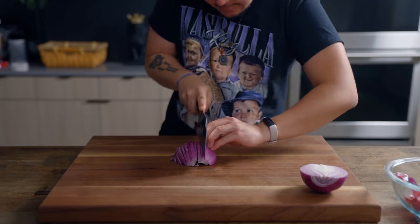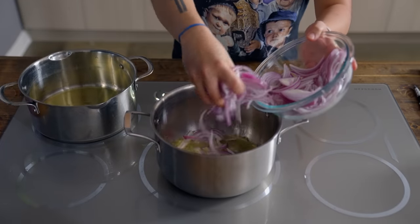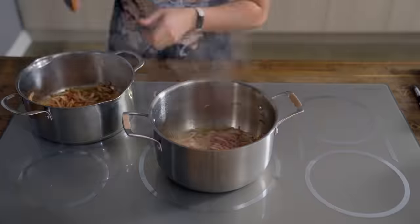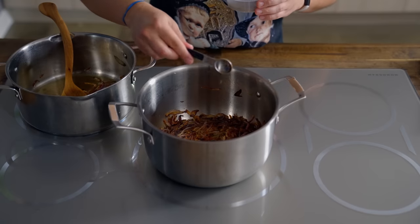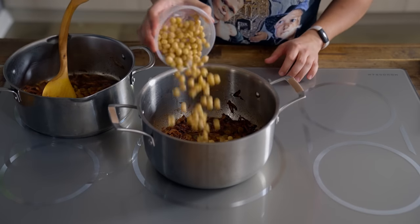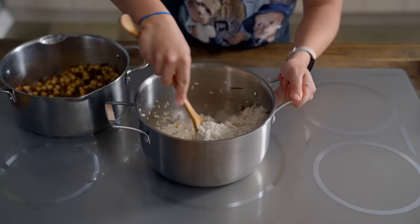Julienne 1 red onion, which we'll sauté in half a cup of ghee. Cook over medium heat until deeply caramelized — this gives the rice a really intense aromatic flavor. Once that's looking righteous, add in those palao spices. Cook that for 30 seconds before adding 2 cups of golden raisins, 2 cups cooked chickpeas, and 4 cups of washed basmati rice. Give that a mix.